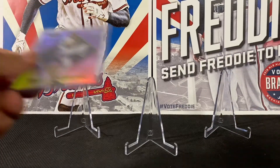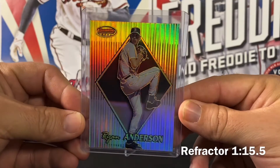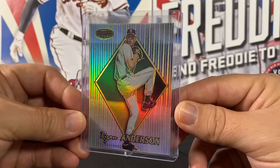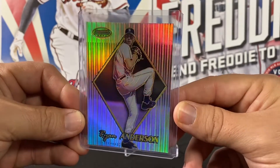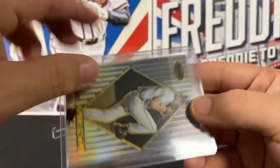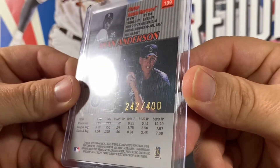This card is a nice refractor — it's 'the Little Unit' Ryan Anderson, a top prospect for the Mariners for several years who just couldn't overcome all the injuries. He couldn't live up to the hype, unfortunately, though it's probably not entirely his fault with the injuries. There were some questions about work ethic too. The card had a lot of surface scratching — it was the back card in the pack, so that may have contributed. It's a refractor numbered 242 out of 400.